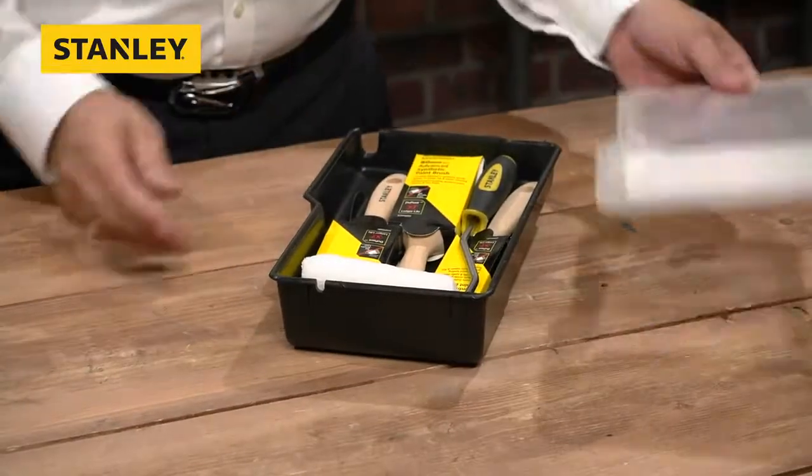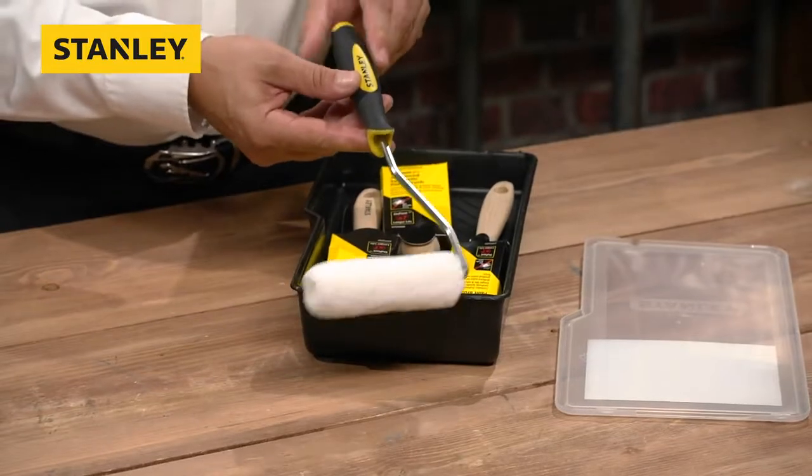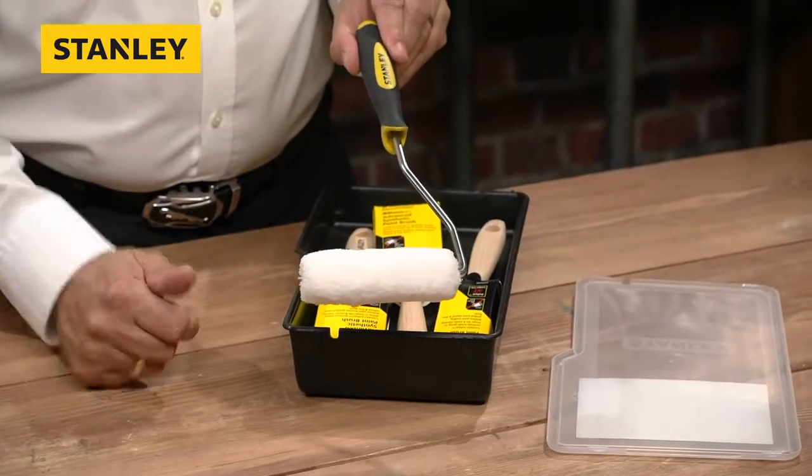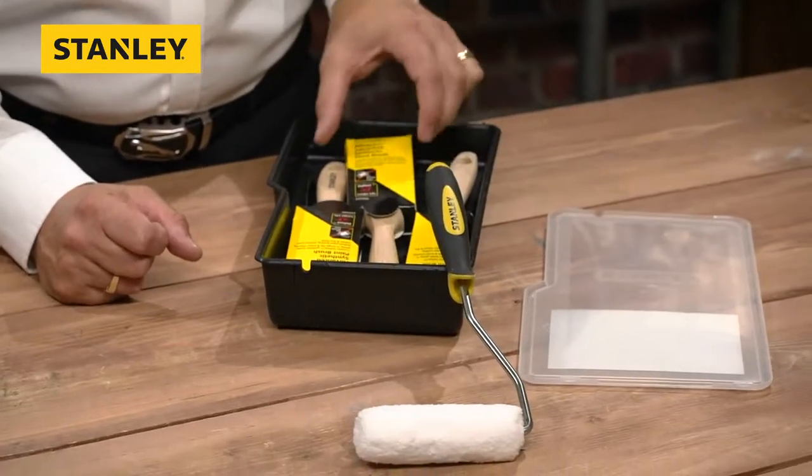So you unclip the lid — what do we have inside? Well, we have a four-inch roller frame, dual purpose, medium pile, obviously for rough or smooth surfaces. So that's a great little four-inch roller.